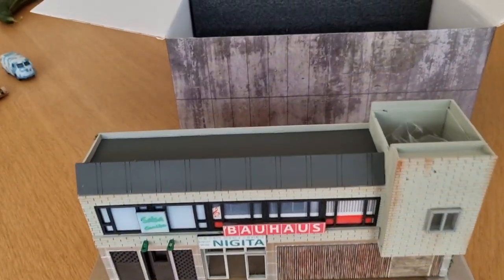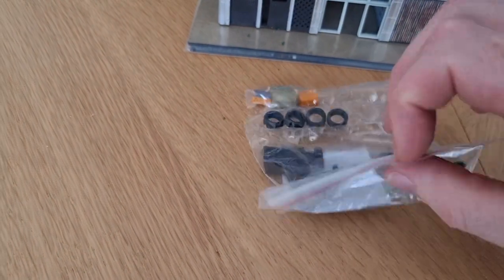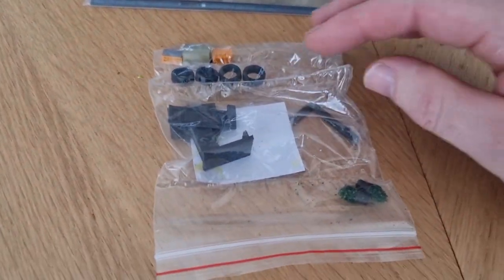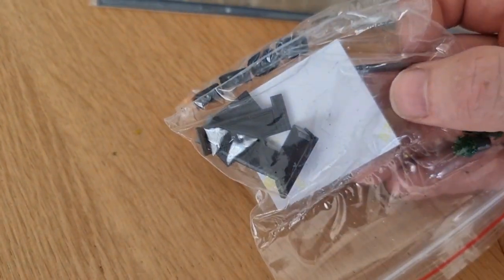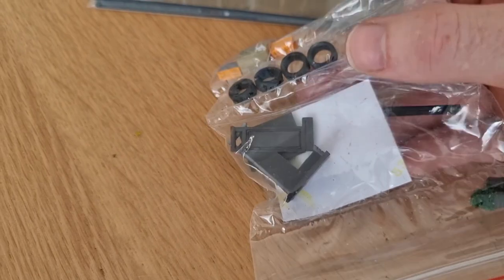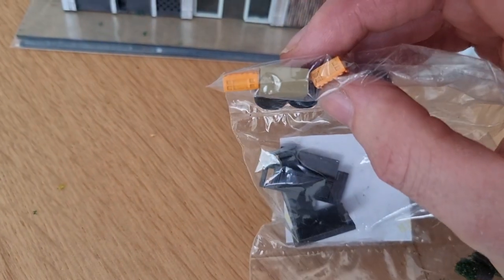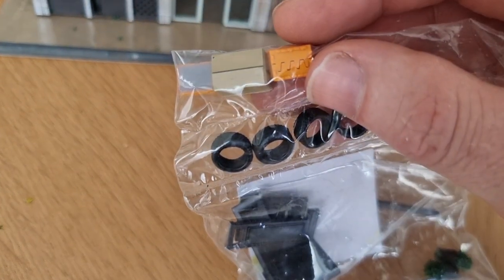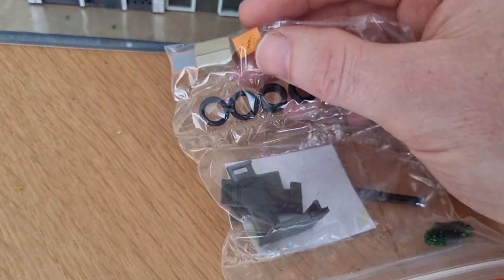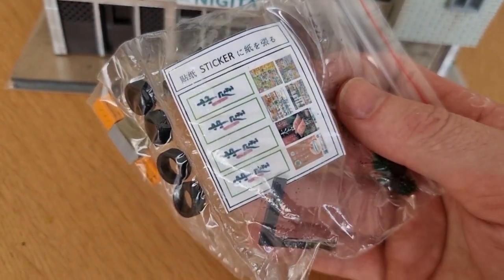There are some accessories — I like that, the more accessories the better. Some flowers right here, I don't know what this is. Check that out — some tires. Don't know if I'm going to use that. Some tires in front of the liquor store, some boxes, and there are some stickers.